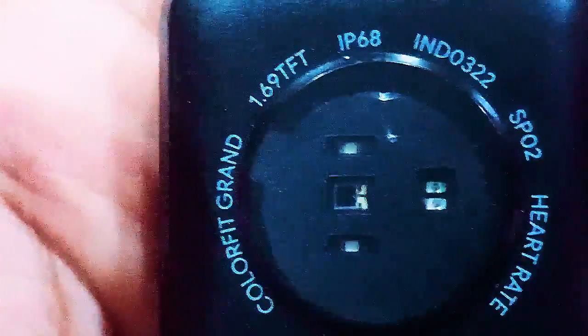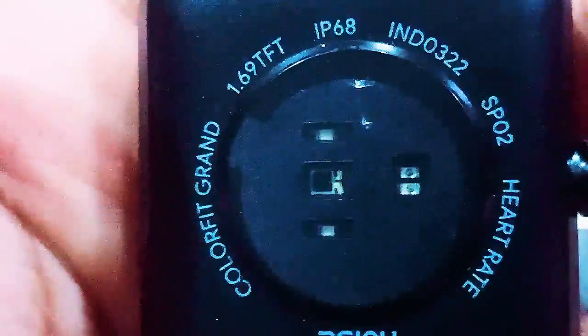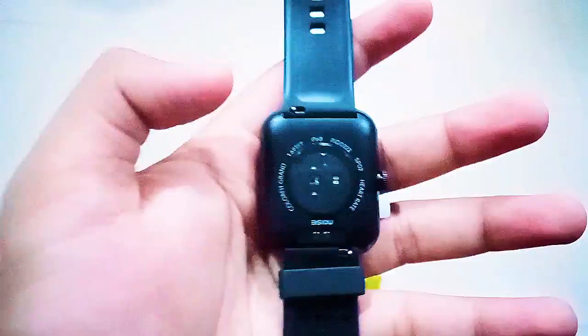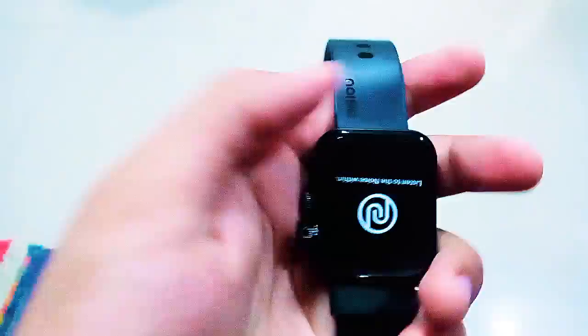It has two pins for magnetic charging, and I assume some indicators where light blinks. The straps are removable, as you can see — I know my camera quality isn't great but you can tell you can change the strap colors or swap them out however you like.